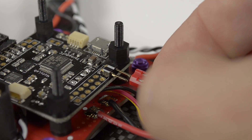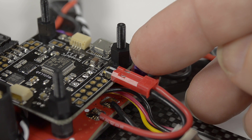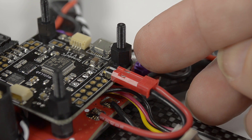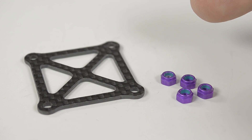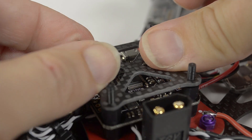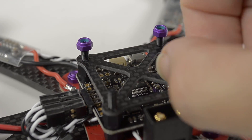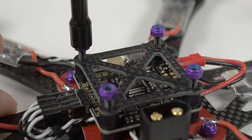Connect the flight controller power. For the Tornado, positive is on the USB side. Take the flight controller cover and four M3 lock nuts. Place the flight controller cover on top of the flight controller and then the nuts, and tighten down.